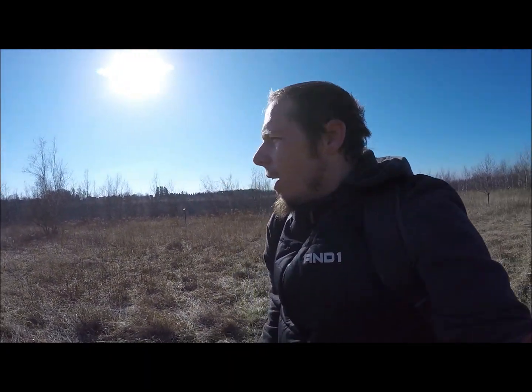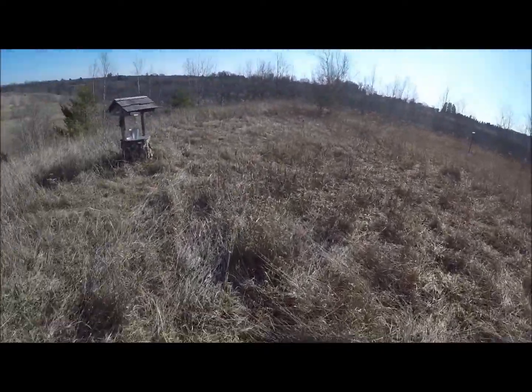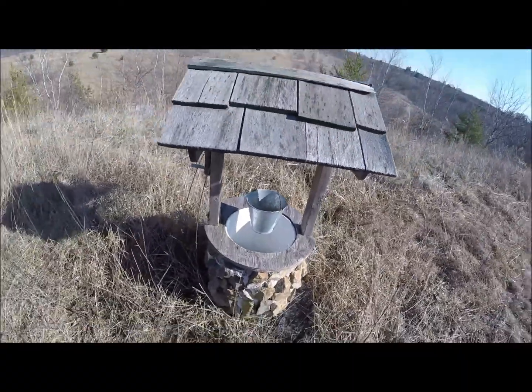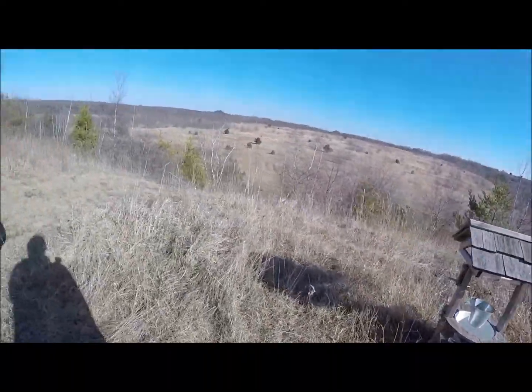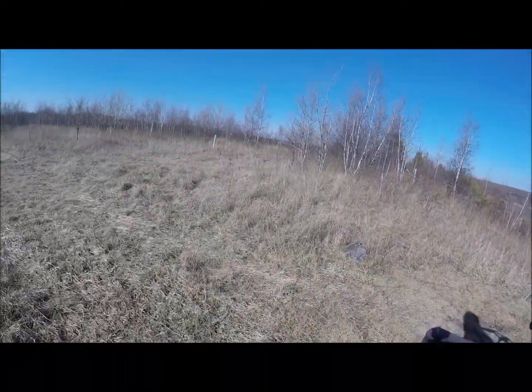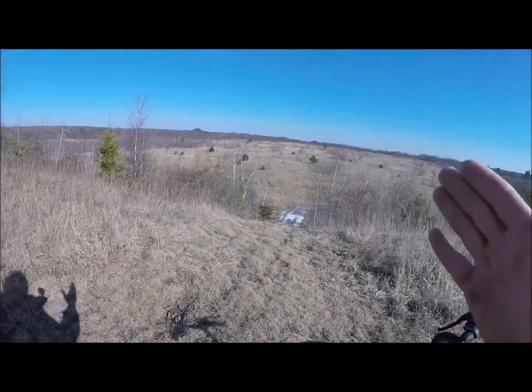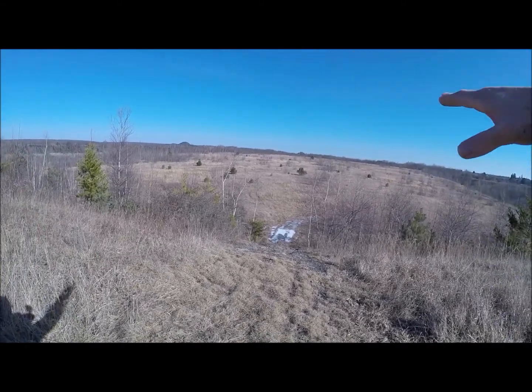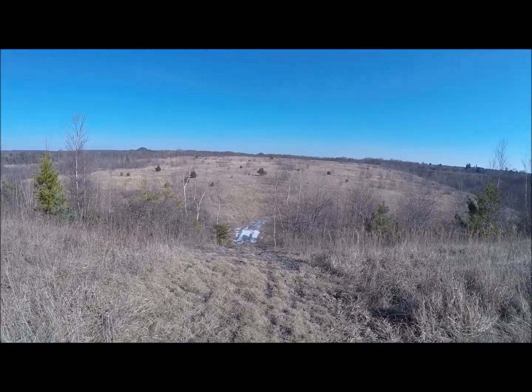Alright guys, your bike carries you, sometimes you gotta carry your bike. This is cool, never seen this before, not really sure what that's all about. But I want to fly here with the Spark — go straight out — essentially I'm above everything, so I should get really good reception.